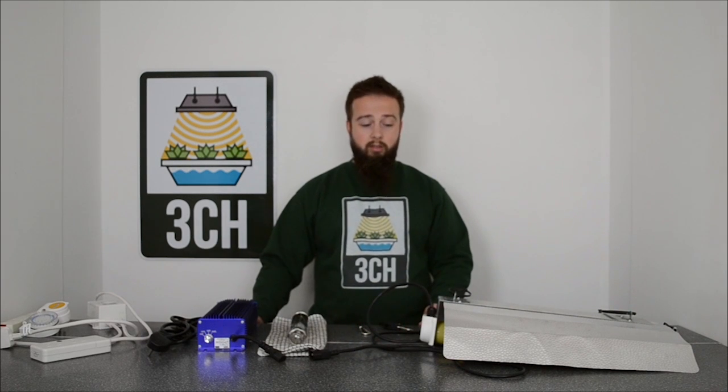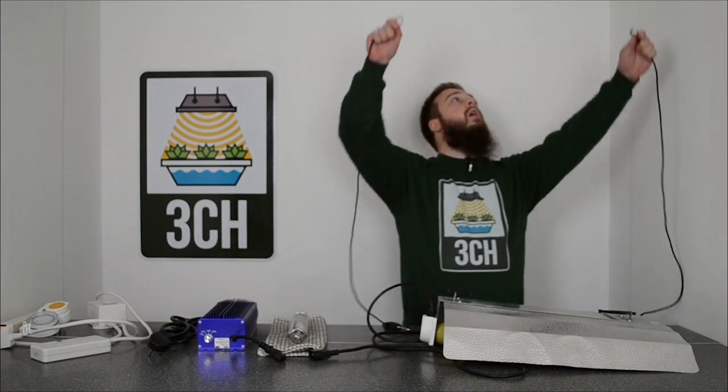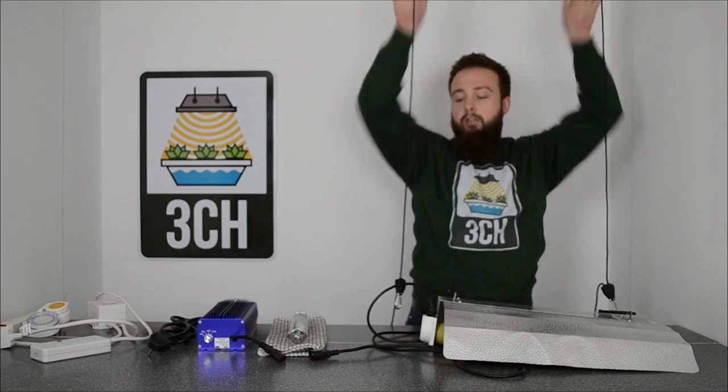First off, unpack all the components to make sure that they are intact. Then we move on to securely attaching our reflector and adjusting the height.